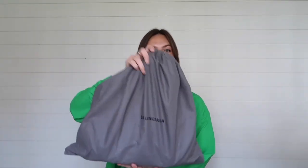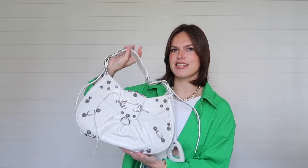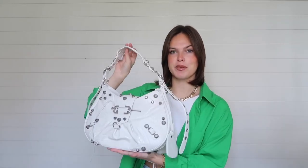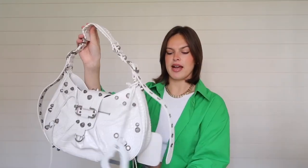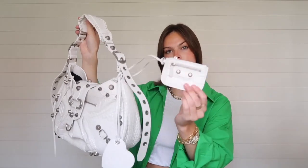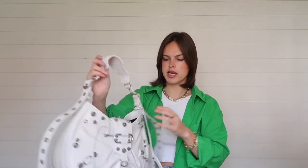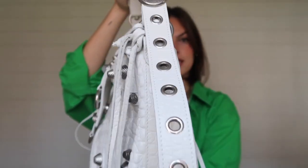On the inside is the Balenciaga bag. This is the little dust bag that it comes in, and here is the shoulder bag. I can already tell this is super spacious — I think it's absolutely beautiful. All of the hardware detailing around it is so stunning. It has the iconic little mirror right here, and on the back it also has a mini little coin purse or wallet. The strap has this really pretty braided texture, with details all along the side.